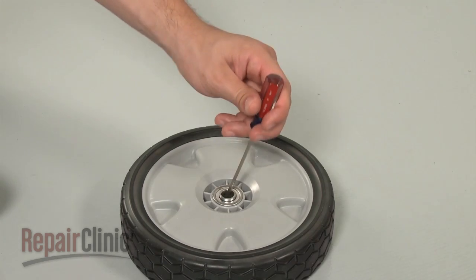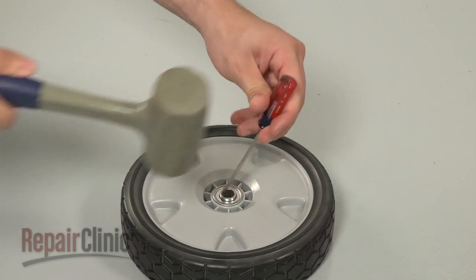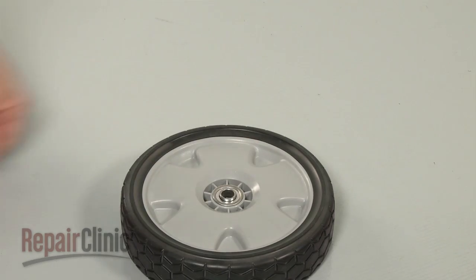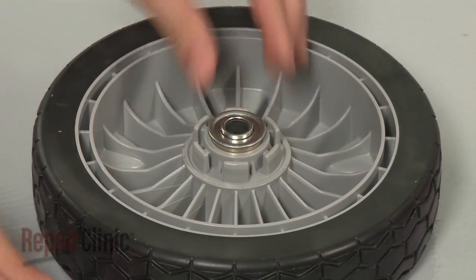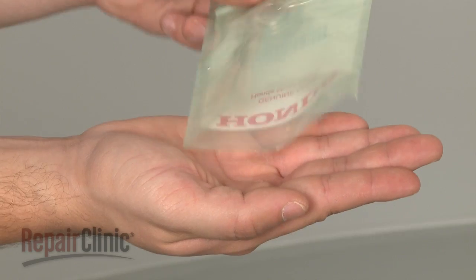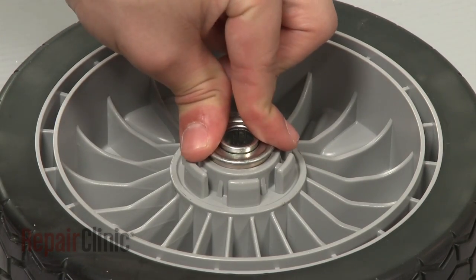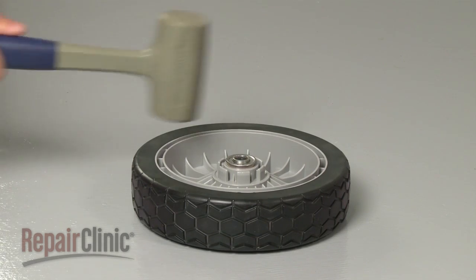Next, insert a small flathead screwdriver into the bearing and use a rubber mallet to free the old bearing from the wheel. Install the new bearing by positioning the bearing in the wheel, then use the mallet to fully seat it.